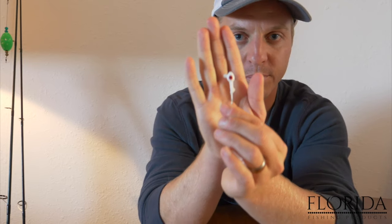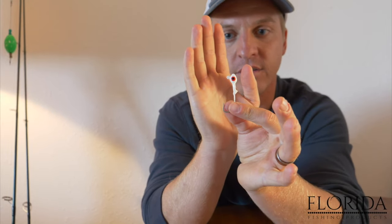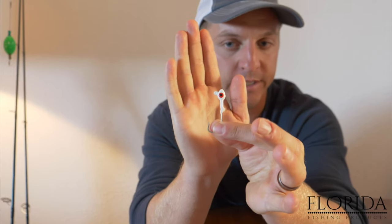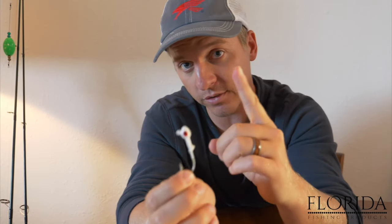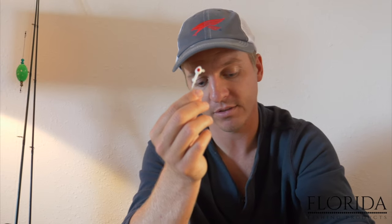So a jig head is the most number one important lure you want in your tackle box for speckled trout. For jig heads, I like to use this one-eighth ounce size — one-eighth ounce weight. This has a slower fall rate. I like to fish this in the winter time when the trout are slow and lethargic and want a very slow sinking bait. I'll also fish this in shallow water, anywhere up to about four to five feet, which covers a lot of the areas where we catch speckled trout. So an eighth ounce jig head — definitely want to have in your tackle box.